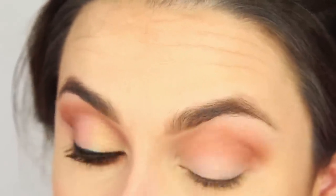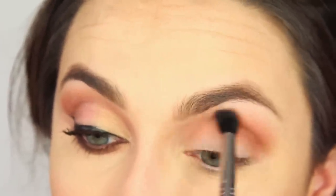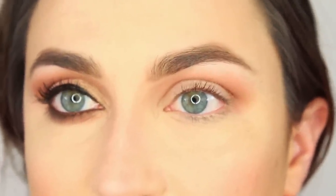Bring it all the way over. I definitely brought this crease color more into the inner corner than I usually do. I like it — I love it.